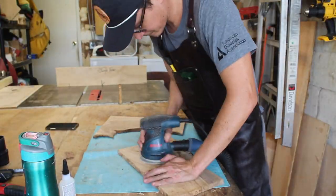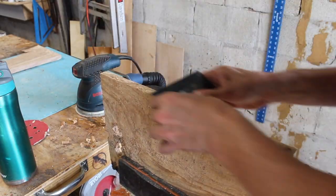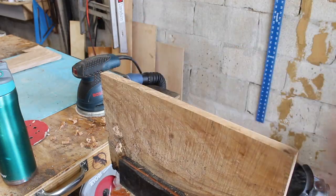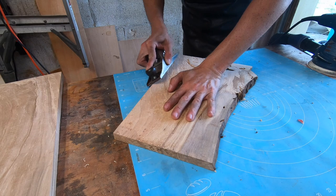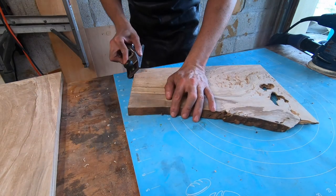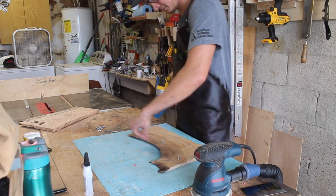I then sanded everything down and used a card scraper to remove the burn marks from the track saw cut. Using a block plane I broke the edges with a small chamfer, and drilled some screws into the back to give the concrete a little something extra to grab onto.